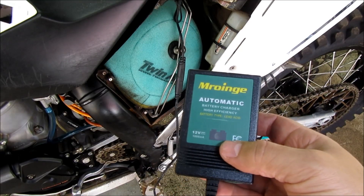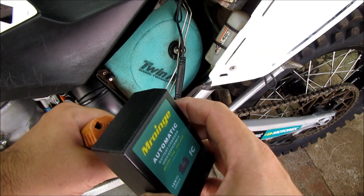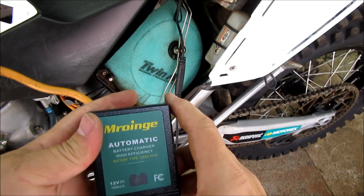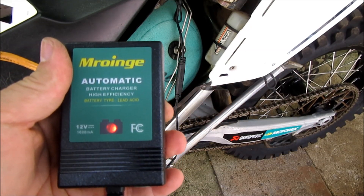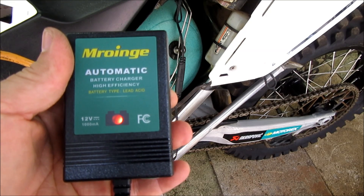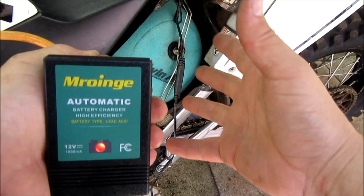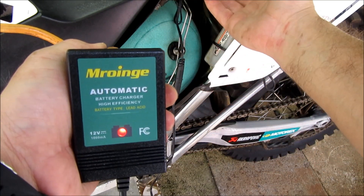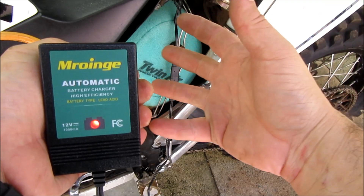For demonstration purposes I have an extension cord. Let's plug this in and see what happens — green! It's charging right now. Alright guys, that's pretty much it — hook it up to the battery, plug it in, and it's good to go. Thanks for watching.